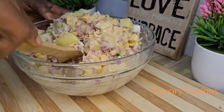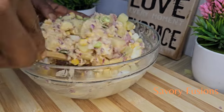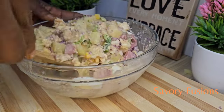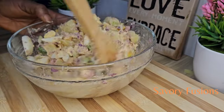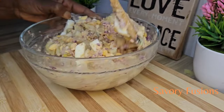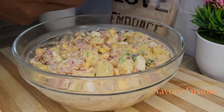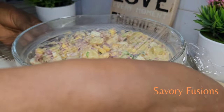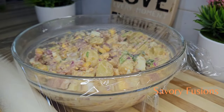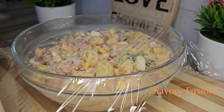This can be eaten alone or with rice, fried chicken, fried pepper meat, or fried pepper snail. I hope this video was very useful to you — please share with your friends and family, subscribe to my channel for more beautiful recipes like this. Thank you so much for your support, and I will see you in the next video. Cheers!